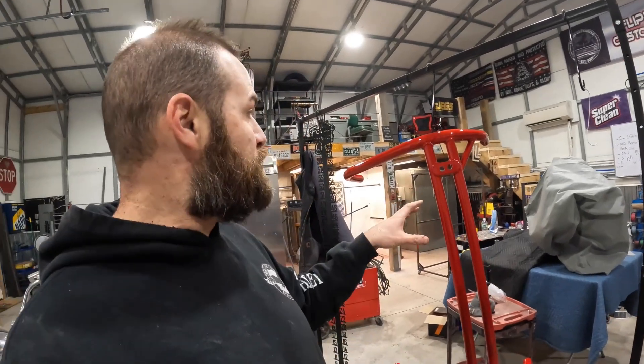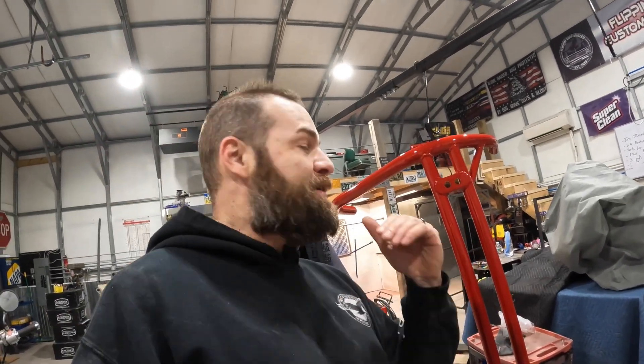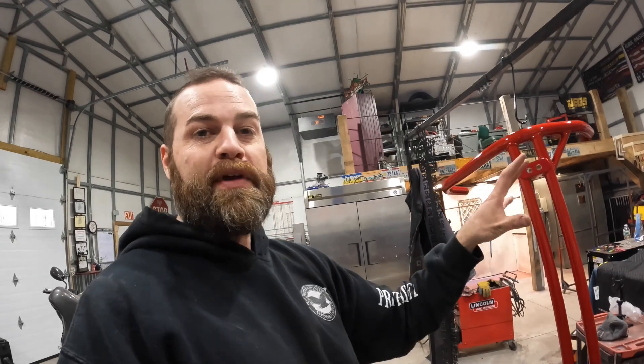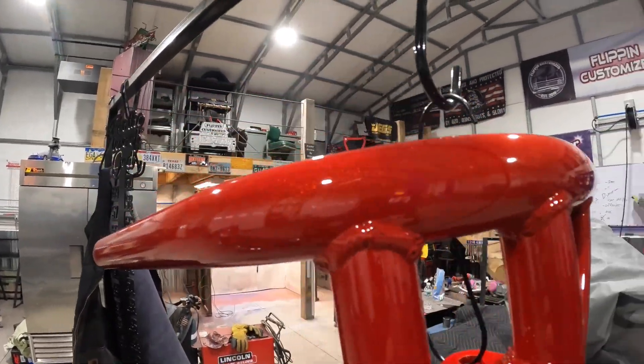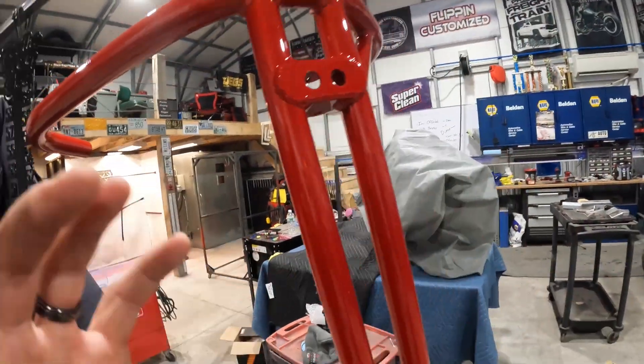Thanks for tuning in today. We took the Prismatic Powder Illusion Red through the two-step process and hung out with us here at Flip and Customize as we played around with this new powder coat. We'll try to do more videos on powder coating because we do a fair amount of it. It's nice to show tips and tricks and things we learned. Give us a like and a subscribe — we'll post more of this content as well as many of our other builds. Take care, guys, have a good one.